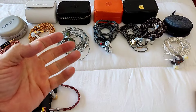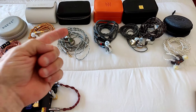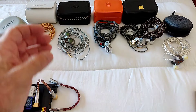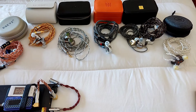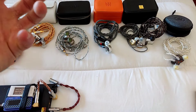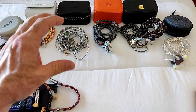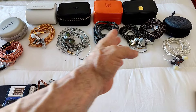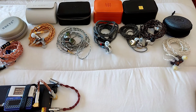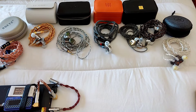Condition one: you have no issues with tuning and modifying — after all, buying an IEM with nozzles assumes you like playing around with tuning. Condition two: you can pick it up at a reduced price, anywhere between $240-$250. At that price I'd confidently say go for it. What I liked very much in its modified format is how the timbre and tonality become much more in line with what I enjoy — this and the Origin sound incredible.